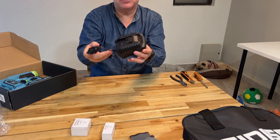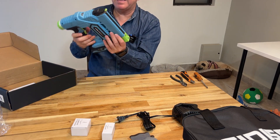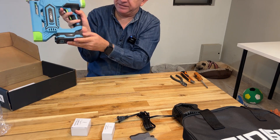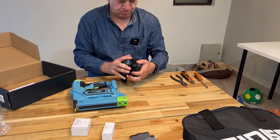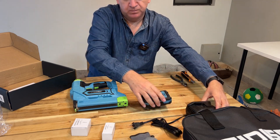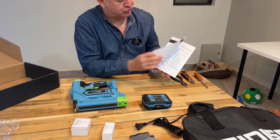You get the charger for the battery and the actual unit. This is the battery that you can charge here. And of course you get an instruction manual.